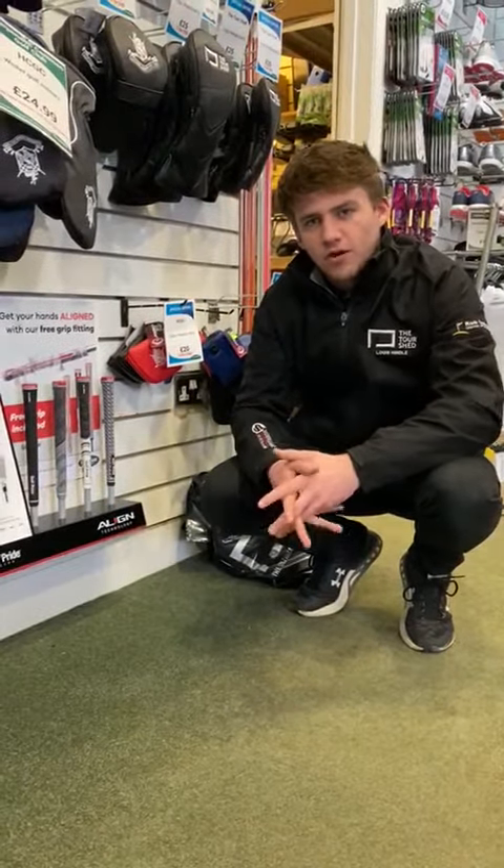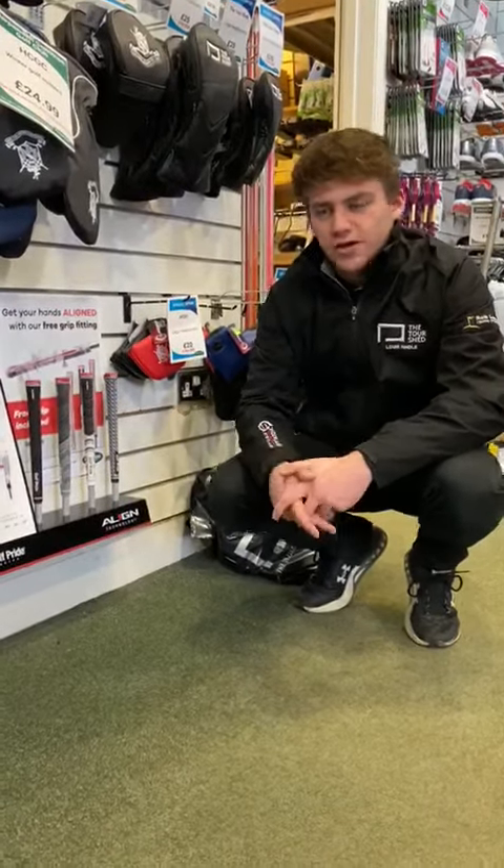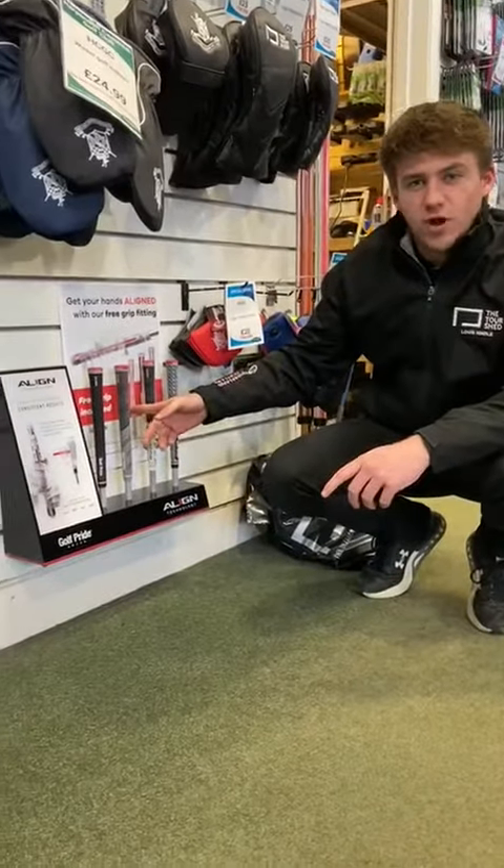Hi everyone, Lewis here from Harper & Common Golf Club. I've got a brand new deal for you this week, which includes the Align grips from Golf Pride.